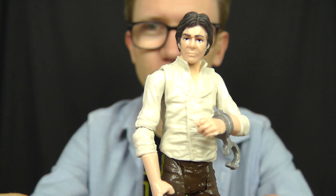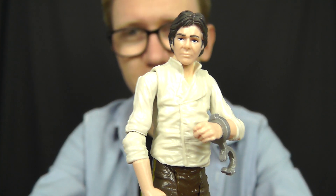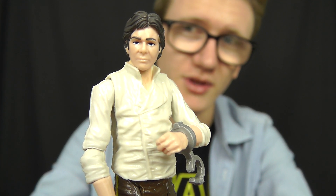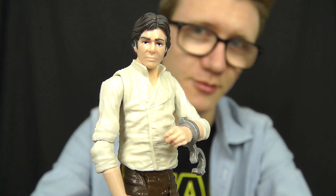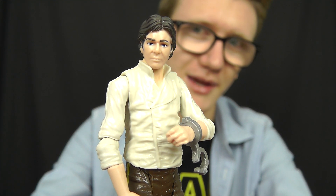In today's review we're going to take a look at a character who will actually return in Episode 7 — it is of course none other than the scruffy looking nerf herder himself, Han Solo. This particular Han Solo figure is very scene specific, and we'll touch base on all of that in just a little bit.